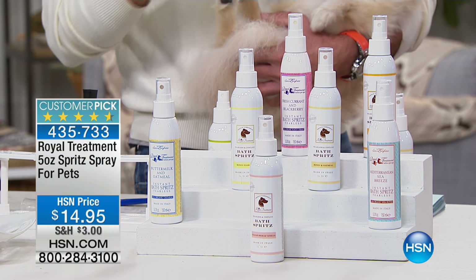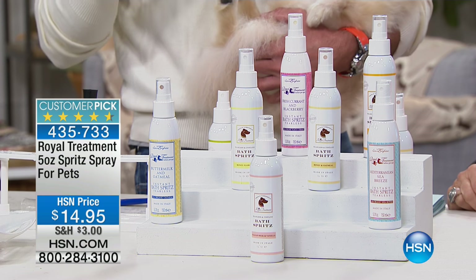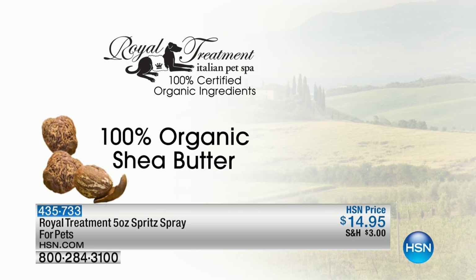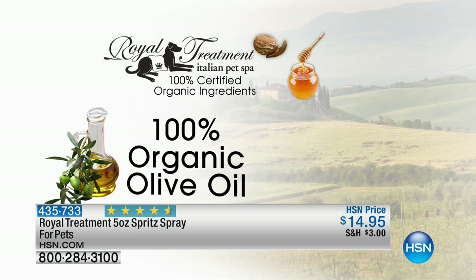This is a treatment — I call it a skin treatment product. It has seven 100% organic ingredients in there, just like the shampoos. It should be used daily. You'll see a reduction in shedding. That silky, shiny coat will happen. Here are the seven 100% organic ingredients in every one of these spritzes.